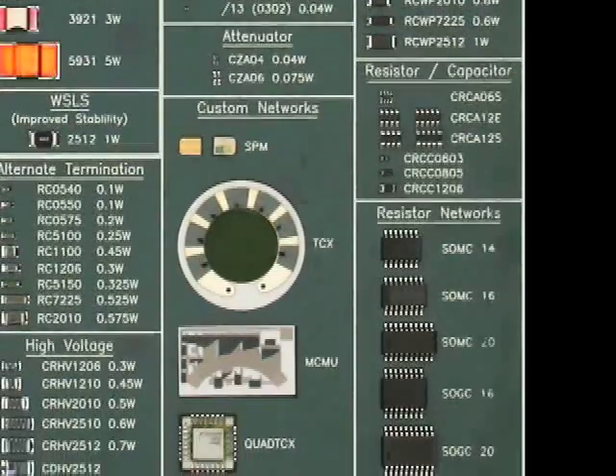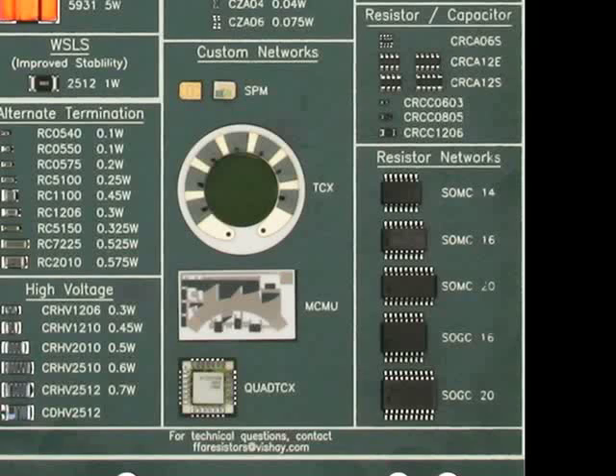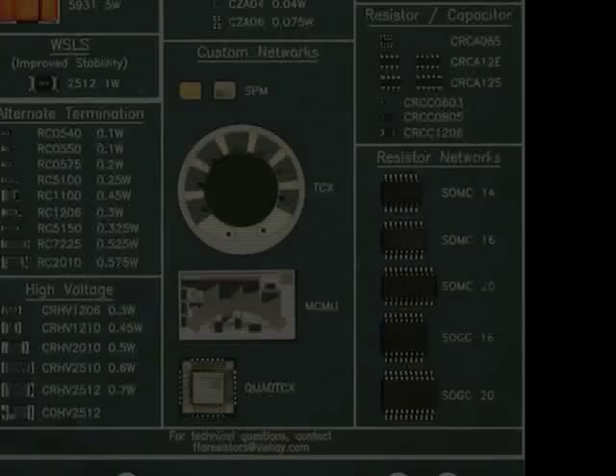Finally, the thick film process can be used for several custom applications, with only a few examples shown here. These examples should show the diversity of our capabilities. We have technical support that can assist customers in their design applications.